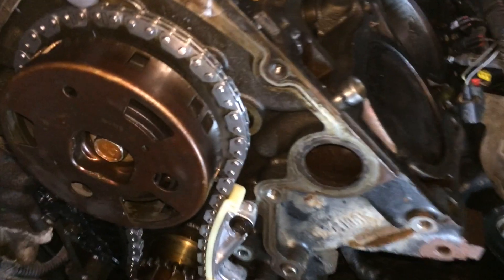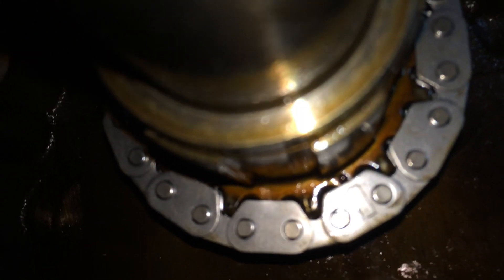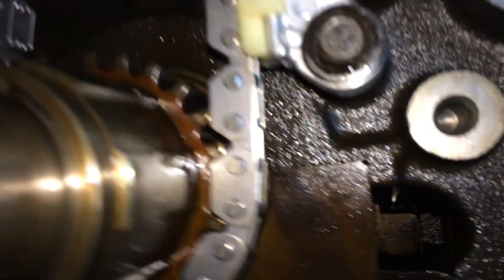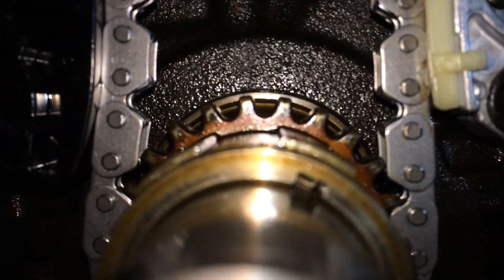Here's what we ended up with on the timing marks. Can't really see it a whole heck of a lot. And the keyway — I like the 2 o'clock position, roughly.